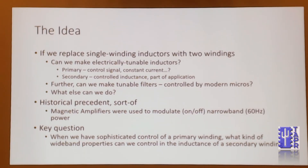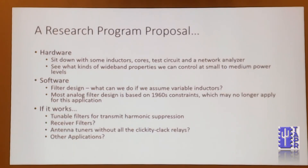So the key question is: if we have sophisticated control of a primary winding, what kind of wideband properties can we control in the inductance of a secondary winding? This sounds very highfalutin as a research program, but really I'm just hoping that someone can either tell me this is a stupid idea or sit down and maybe do some of these things — you can sit down with some inductors, cores, a test circuit, a network analyzer and play around and see what kind of properties you could get from doing this kind of thing at small to medium power ranges.